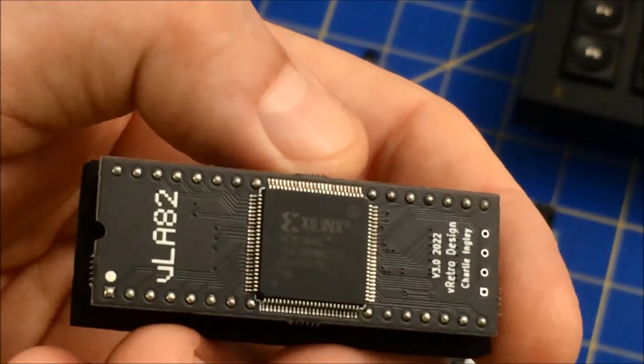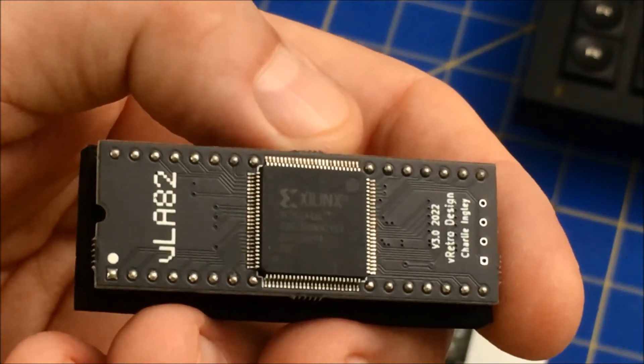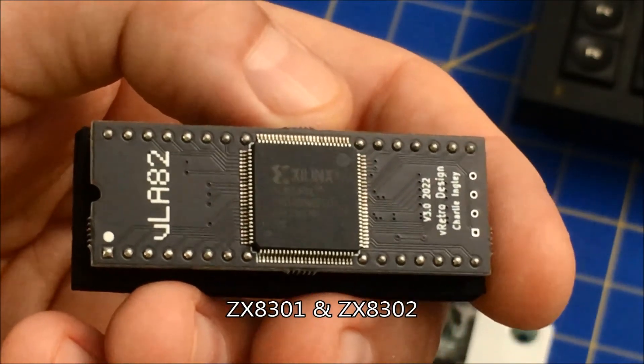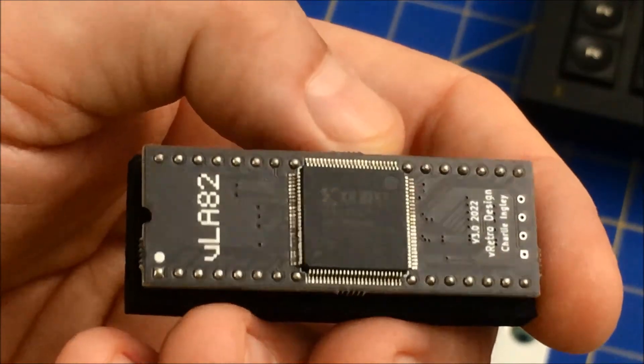I really hope that somebody designs the two ULAs that are in the QL, because those are becoming hard to find. But it's nice that someone has designed it for the Spectrum.